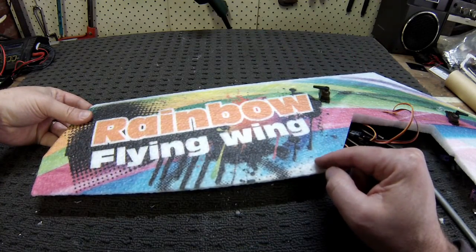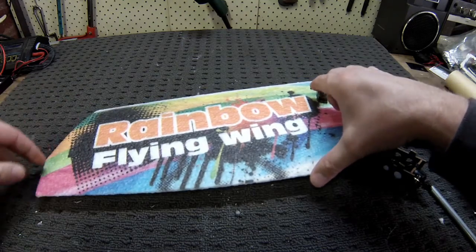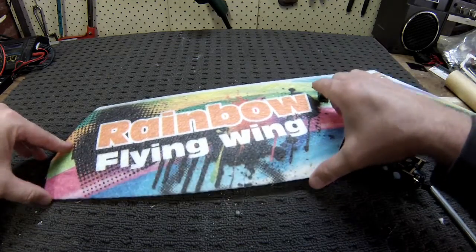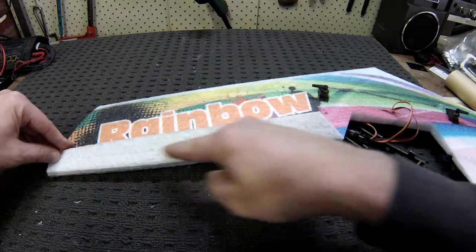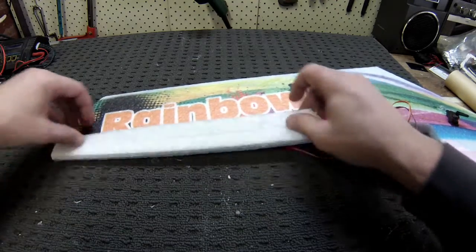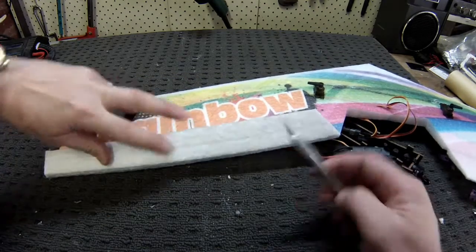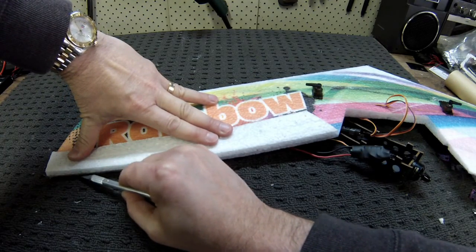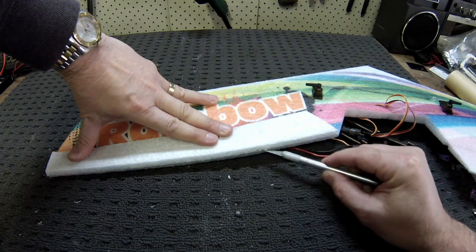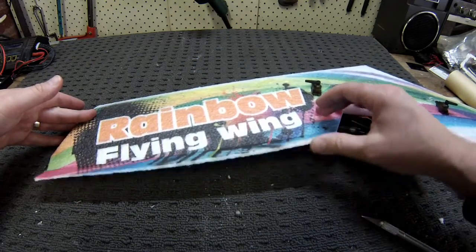I'm going to add the control horn into the pre-made hole, which means it'll be driving that control surface from one end. With all EPP, this hinge is fairly tight so that we get full movement of the whole surface. We can either stick in a run of carbon — which isn't supplied but you can get pretty much anywhere — or very carefully free up that hinge by just running a knife across, not all the way through, just to release it and give it a bit of relief. Now we're getting a lot more action.